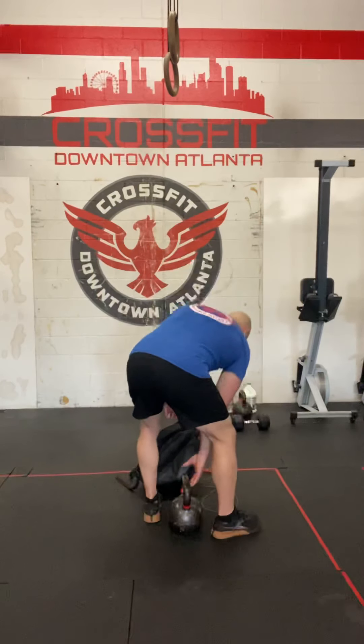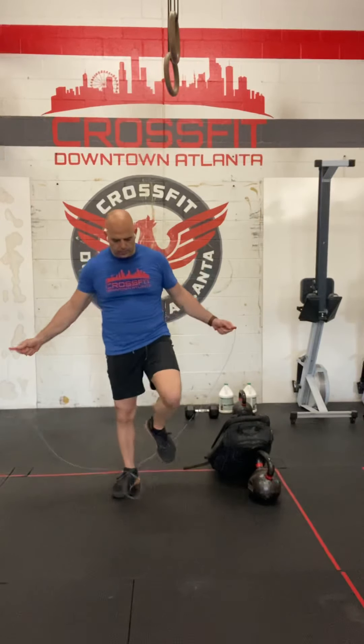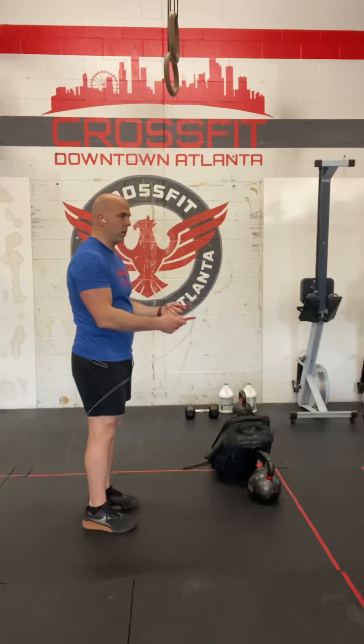Next, the double under is when the rope passes under your feet twice every time you jump. Whenever you're starting the double under, make sure the rope is behind your knees, not down on your feet — that's a good way to get it caught on the heel and fall around. Big breath in, blow it out, then start.